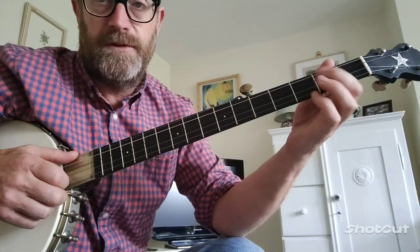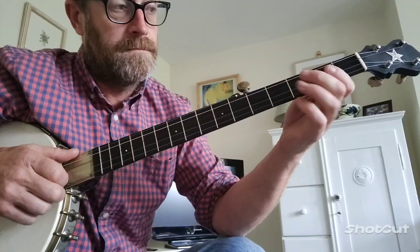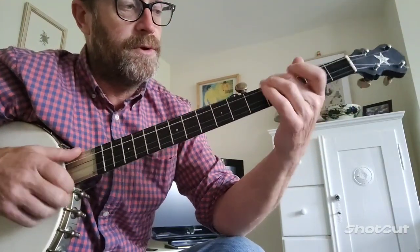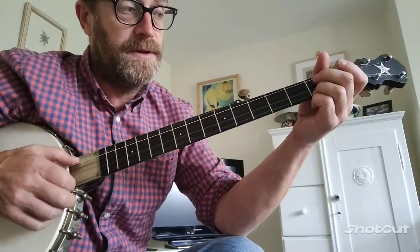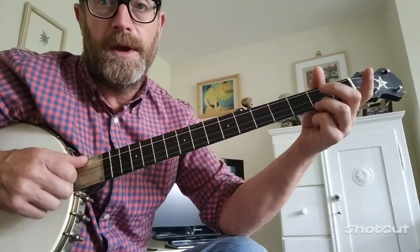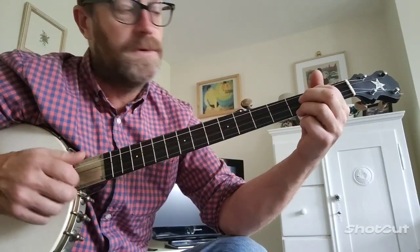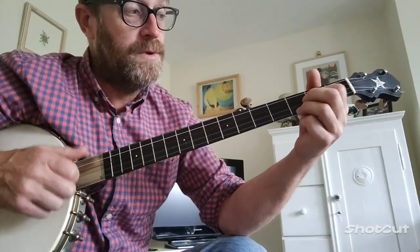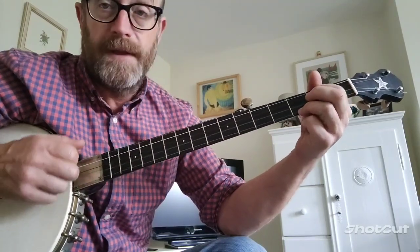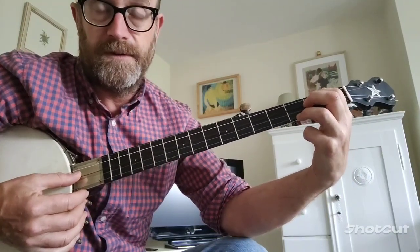Might be easier if you use your first finger on there. On the low brim, where the — open 3rd — where the chi, 2nd fret 3rd — howl, and the wind blows, howl, and the wind blows. Howl is a C chord — sorry, an F chord in double C tuning.